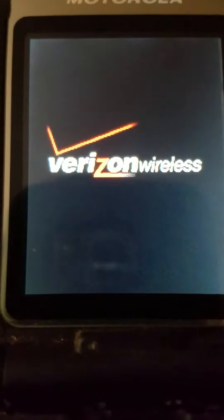So the first one is the Motorola Razr V3i. I have two of these. This one is silver. I have the other one too. It still works.